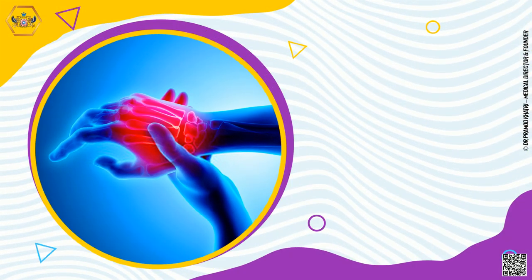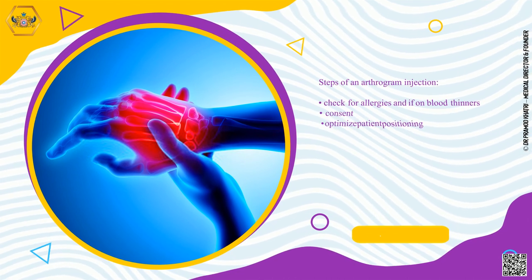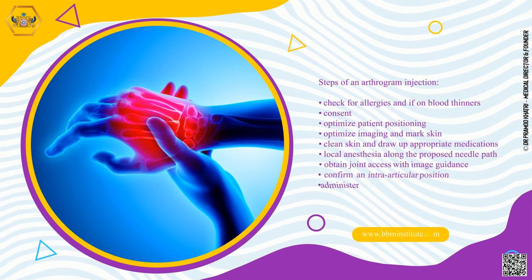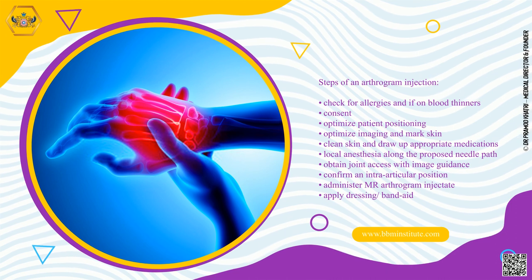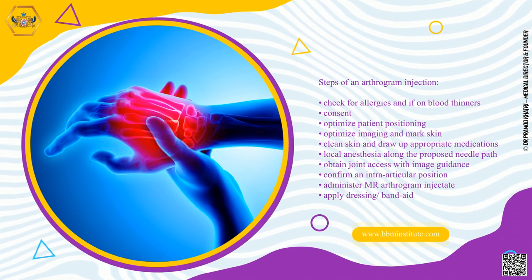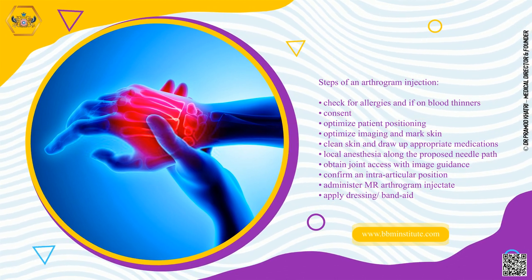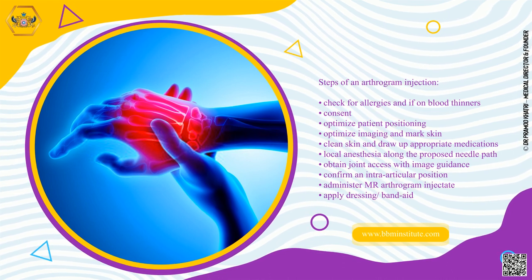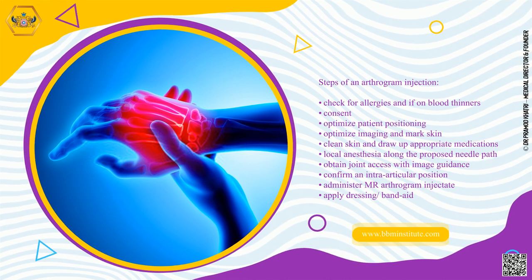Steps of an arthrogram injection: Check for allergies and if on blood thinners. Obtain consent. Optimize patient positioning, optimize imaging, and mark skin. Clean skin and draw up appropriate medications. Administer local anesthesia along the proposed needle path. Obtain joint access with image guidance. Confirm an intra-articular position. Administer arthrogram injectate. Apply dressing or band-aid.